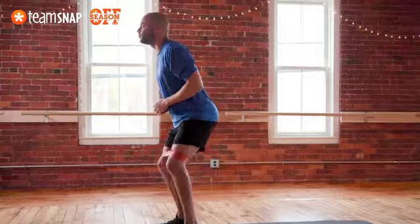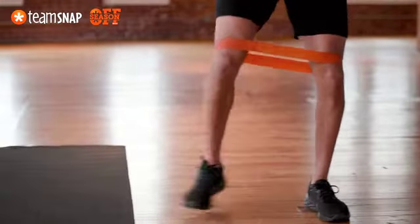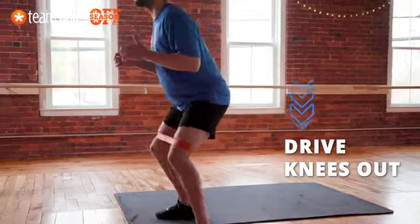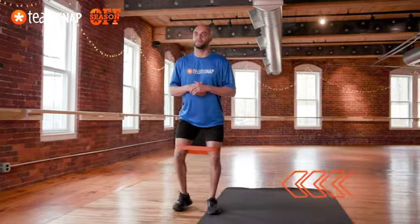Step laterally in one direction 8 to 10 steps, then repeat the other direction back. Drive knees out to help prevent them from caving in. Try to keep your hips level during the movement. Repeat 8 to 10 side steps on each side.